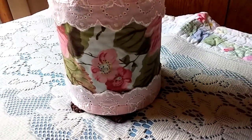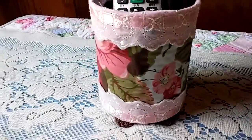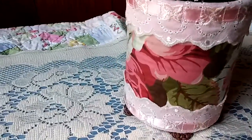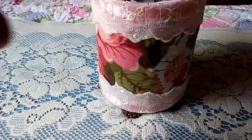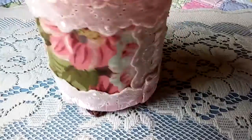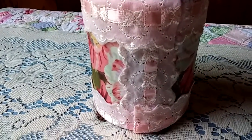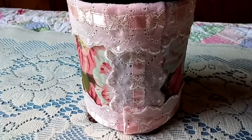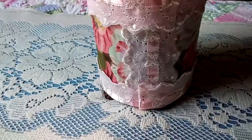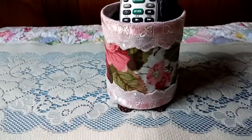I used E6000 glue and just went up and down, up and down, and moved the fabric around it. The fabric was a little bit short, so in the back it left a space, and I cut another piece of fabric of the same kind and covered where it didn't cover the can totally. Then I joined my ribbons behind it on that same area, so you don't see any open spaces of a metal can.